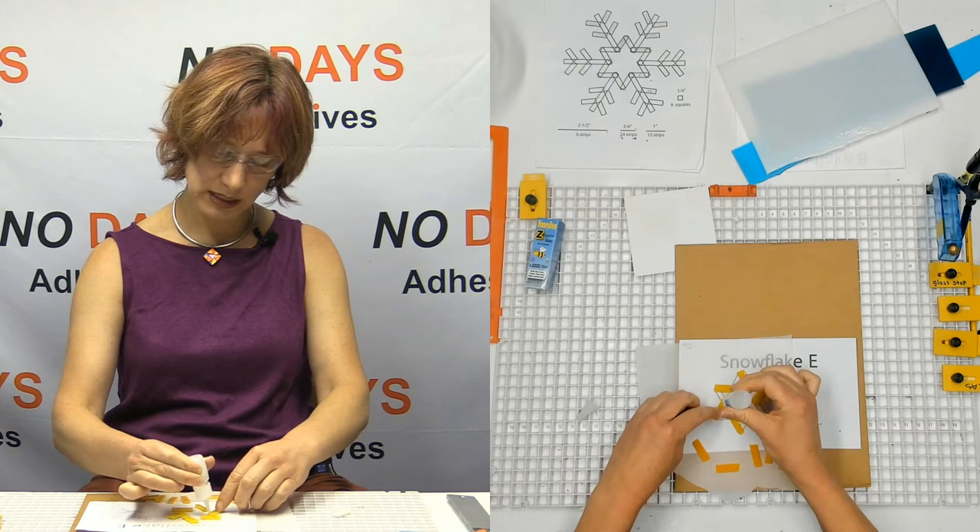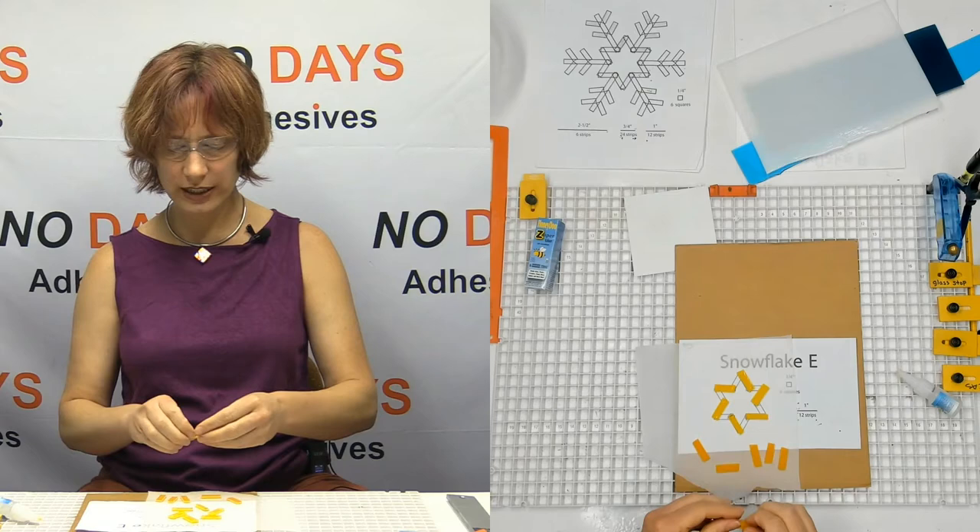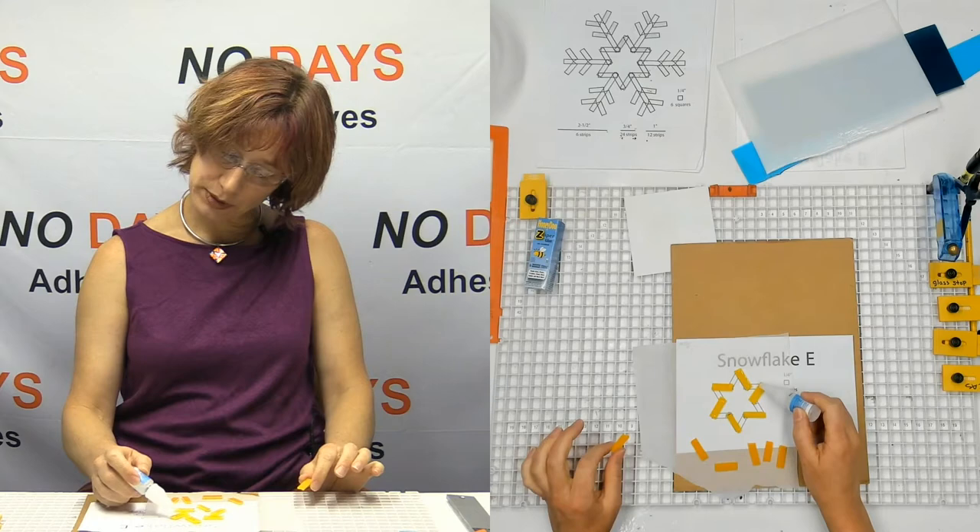I tell them to not spend a whole bunch of time getting everything perfect before constructing, because when you're gluing is when you want to get everything perfect. If you're just kind of testing the look of it, lay it out quickly and then you can pull it apart again.